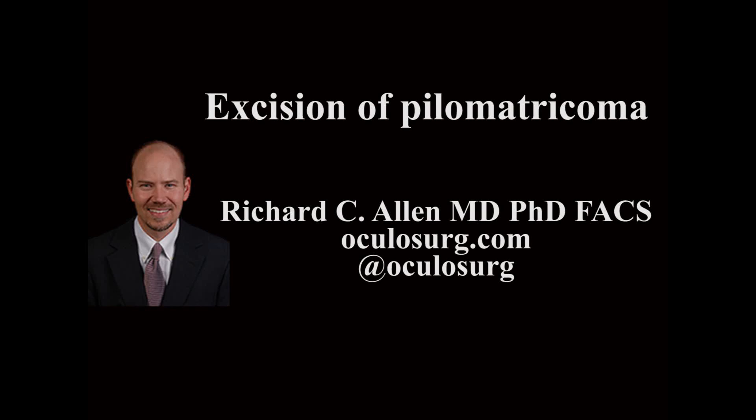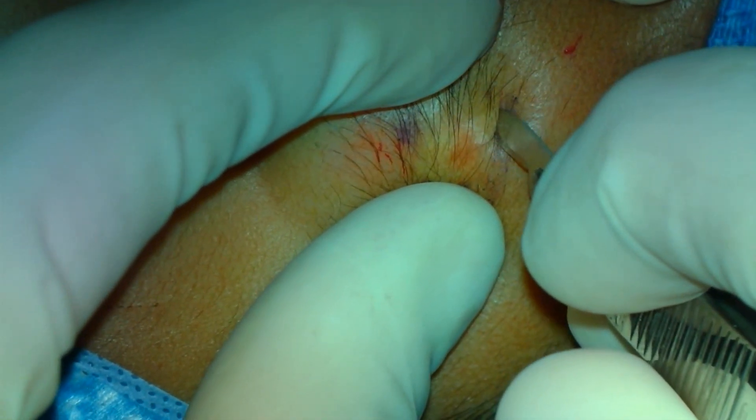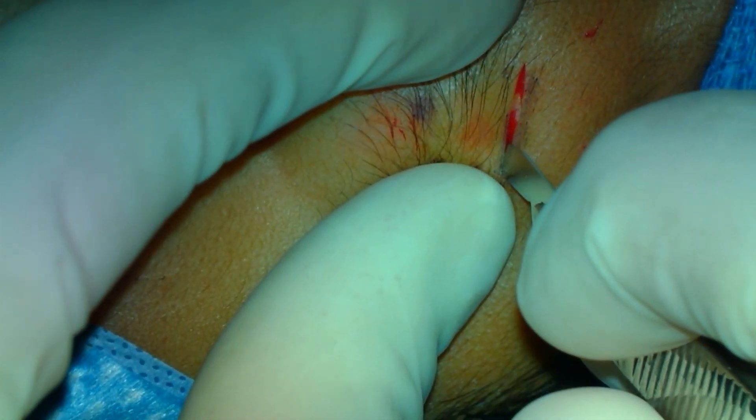This is Richard Outland at oculusurge.com. This video demonstrates excision of a pilomatricoma at the brow. These lesions are most commonly seen in pre-teen and teenage females, and are usually located close to the brow cilia.